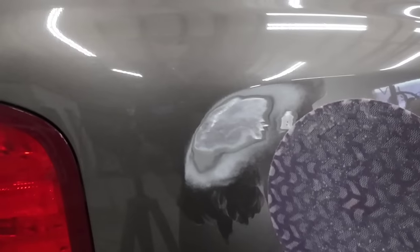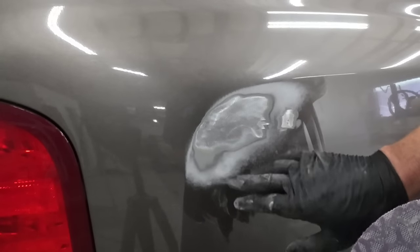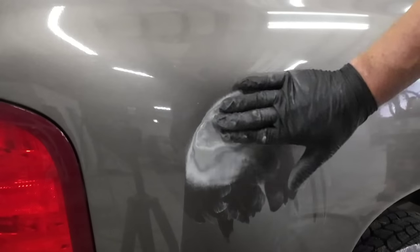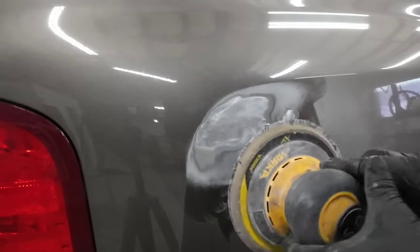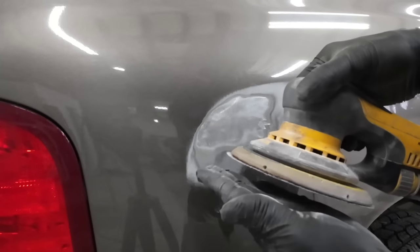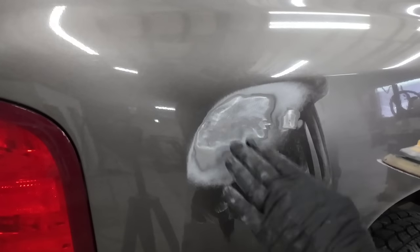When I say feather edging this paint out, what we're doing is we're gradually sanding the layers of paint so there's a good transition from the metal to the paint - a smooth transition. The way we do that is, instead of laying the sander just flat, I tilt it. So here's the surface of the panel - I tilt it just a little bit so I'm using the front edge to work that paint edge back.